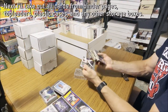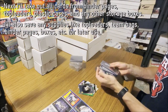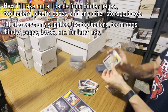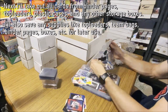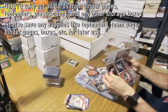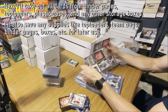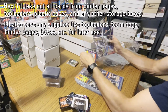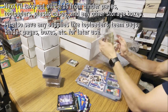For the cards that are in binder pages, plastic cases, top loaders, or other odd protective cases, I'll take them out if they don't appear to be too valuable and I'll place them in with the rest of the cards. Taking cards out of pages takes a while — it's really tedious, it's kind of annoying honestly. But all while I'm taking cards out of their cases I try my best to save all the supplies: things like penny sleeves, top loaders, team bags, binder pages, cases, and one-touches — anything at all I try and save.